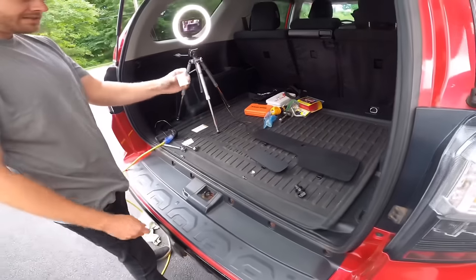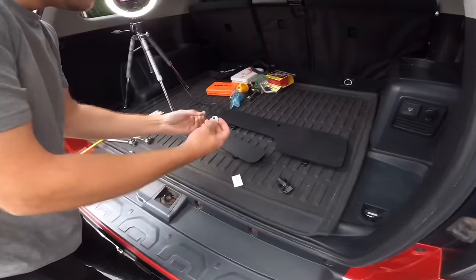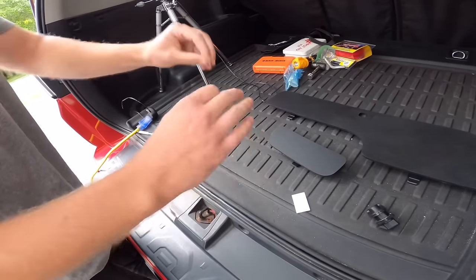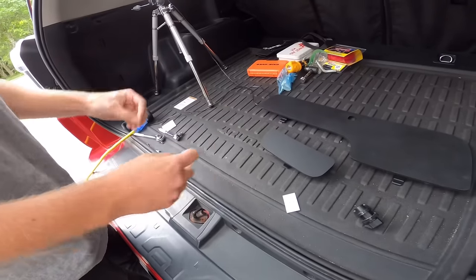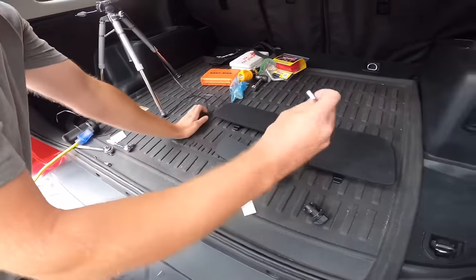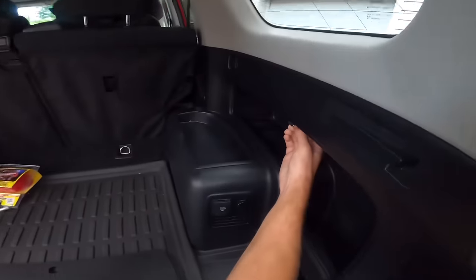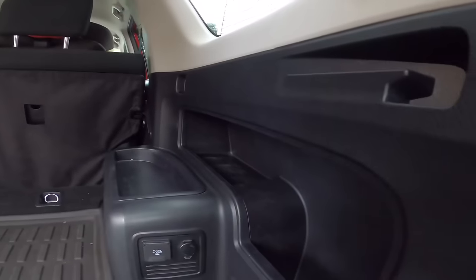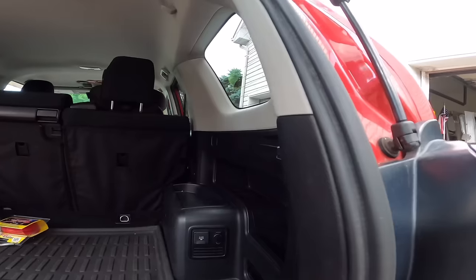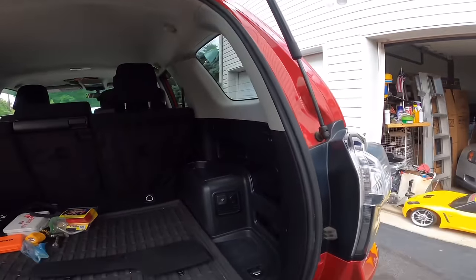Absolutely, yeah, and a nice template. The only thing you're doing to your 4Runner here is two self-tapping screws - stainless - everything is weather and UV resistant, kept that in mind. Two little screws right up into this area here; if one day you remove it, you'll never see the holes.